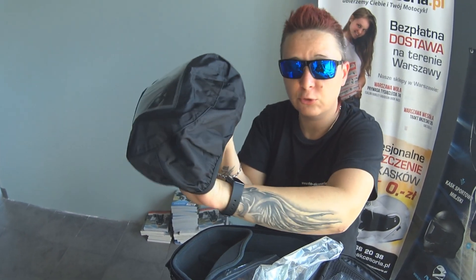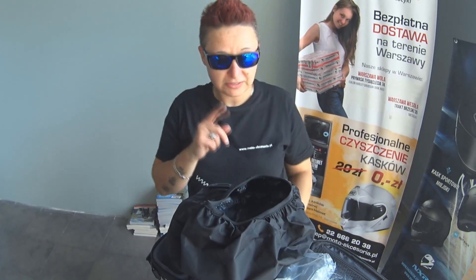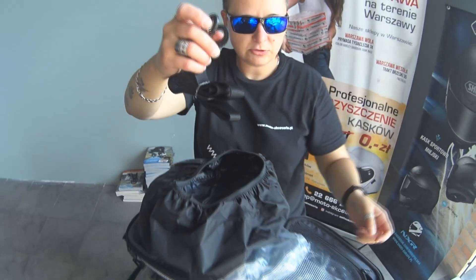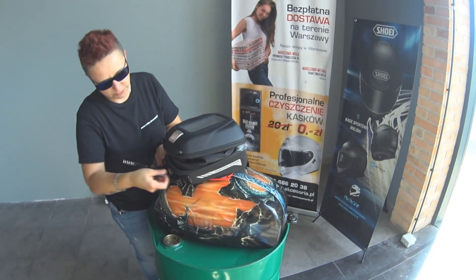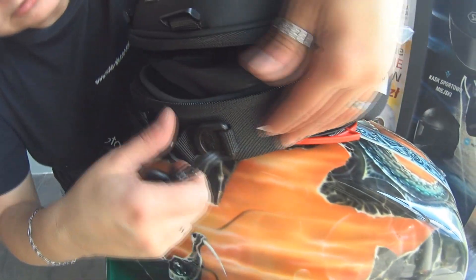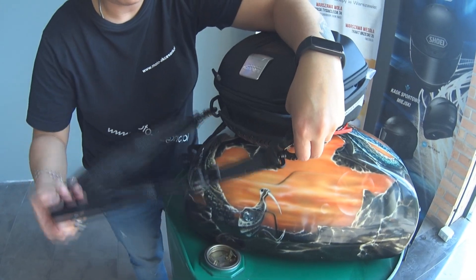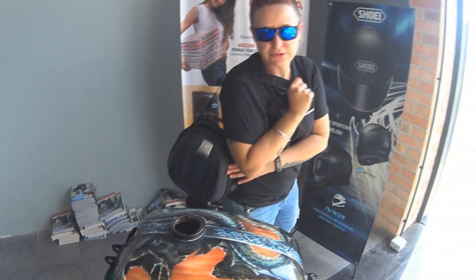Czyli wjeżdżacie w mega ulewę, wichurę — zakładacie dodatkowo to na torbę i jesteście na milion procent pewni, że nic nie przecieknie. I jeszcze jeden patencik — mamy tu paseczek. Takie bardzo fajne uszyczki, dość mocne, solidnie wykonane. Po co? Żeby tą torbę, jak ściągniecie szybko z baku, przyczepimy sobie — i jak jest torba zapięta, mamy torebkę na ramię. Więc mogę spokojnie sobie iść na zakupy.